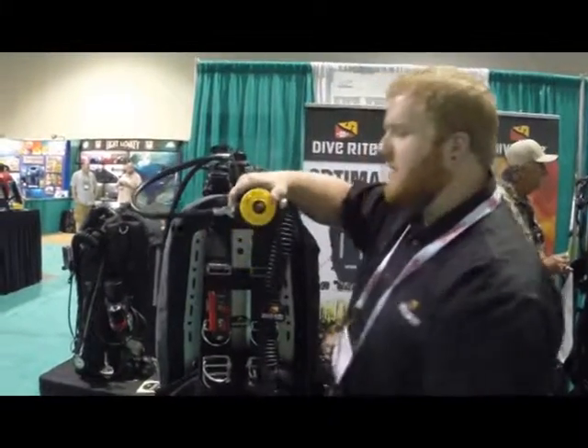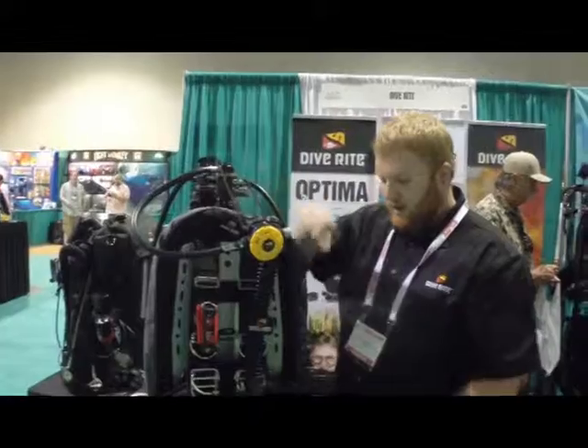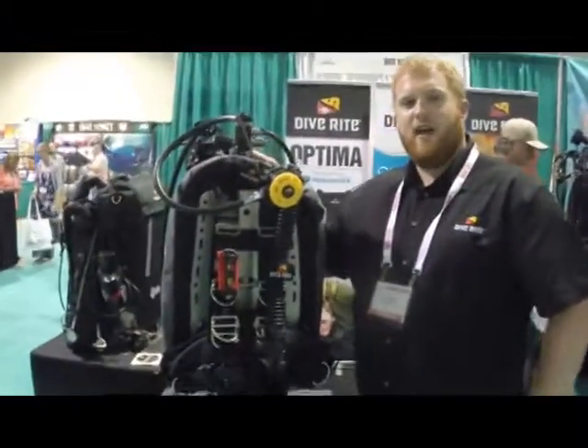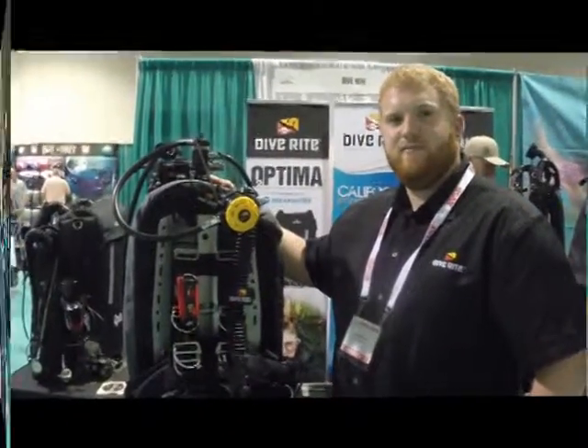And then of course you have your secondary on your neck on a necklace, and a nice tight SVG on the side. Very cool. Thanks. Yeah, thank you. And we'll be seeing you on Scuba Board.